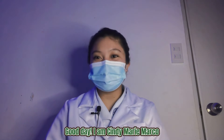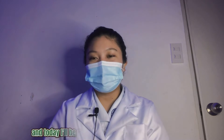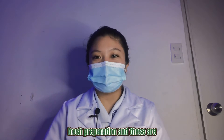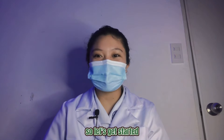Good day! I am Cindy Marie Markle, a Medical Laboratory Science student, and today I will be performing microscopic examination of unstained microorganism fresh preparation. These are wet mount preparation and hanging drop preparation. So let's get started!